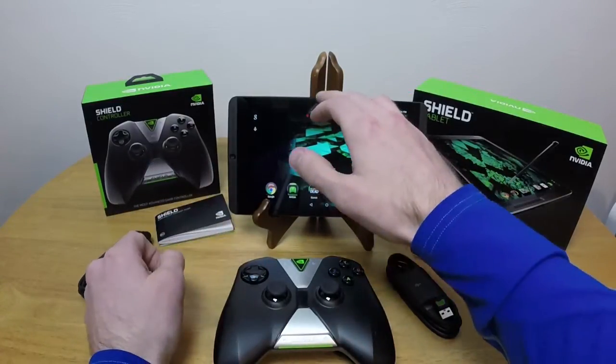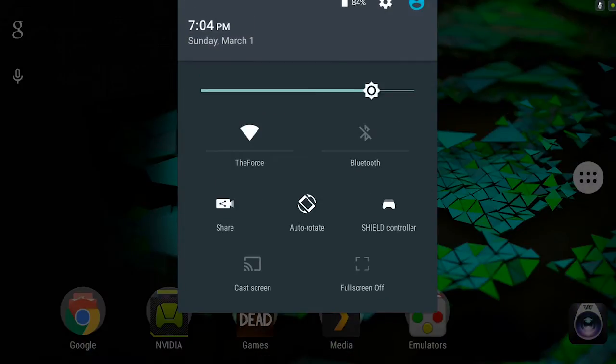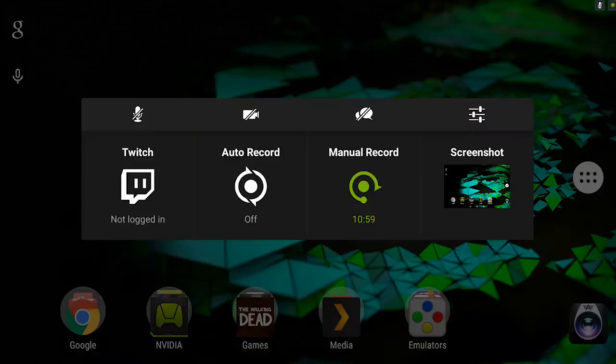For example, what I'm using right now to record the screen is not a special output or anything. It's the share button right here, which is really cool. You can stream directly to Twitch, you can set up an auto-record, which is really neat, and you can set up a manual record, so I can just tell it to record — and that's exactly what I'm doing right now. I'm recording the screen on my tablet.